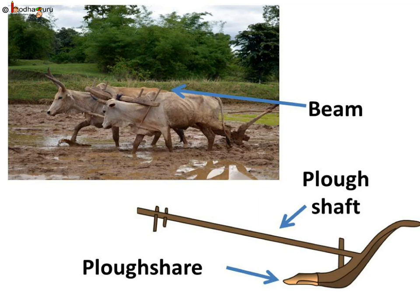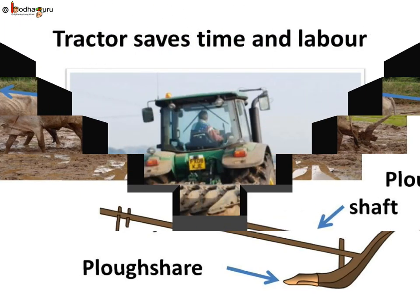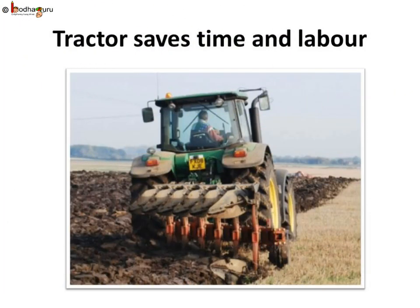But plowing using this implement is hard work, both for the farmer and for the bulls. So nowadays it is mostly done by a tractor-driven cultivator, which saves the time and labor of the farmer.